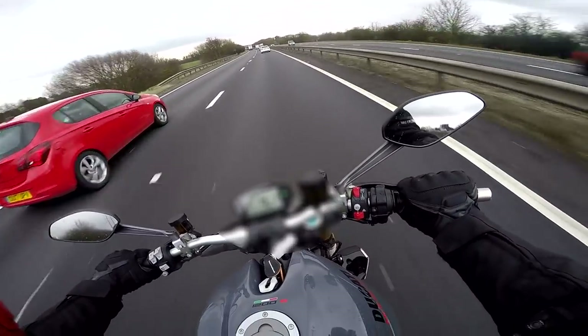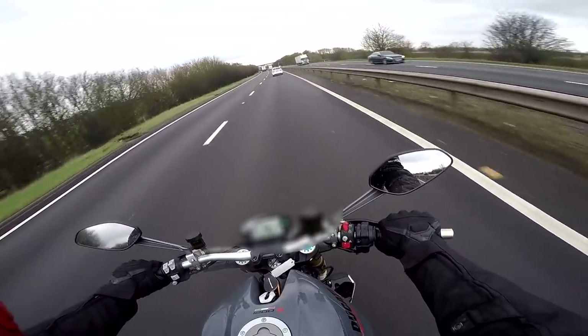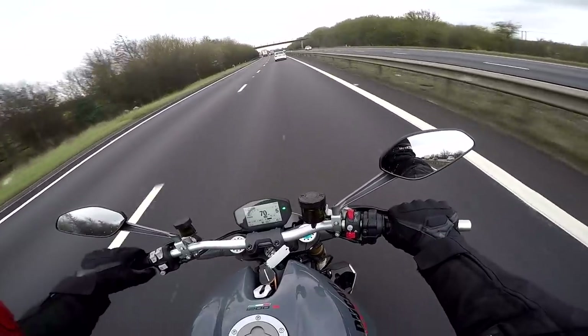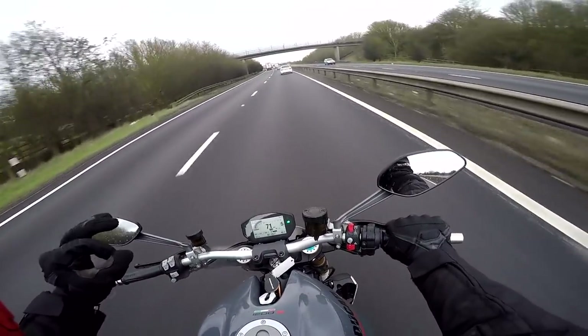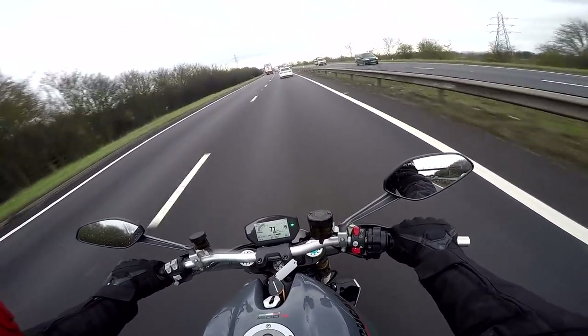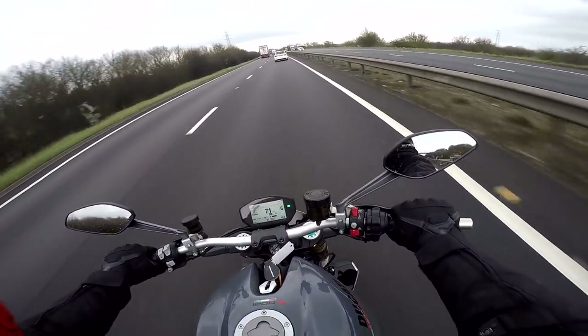This thing has just got dollops of prodigious torque. You only have to roll on slightly and you're into big speeds — 70 miles an hour already. And it just feels like the engine is just purring over, barely giving it anything. It's one of those engines that you're very rarely going to stress out.